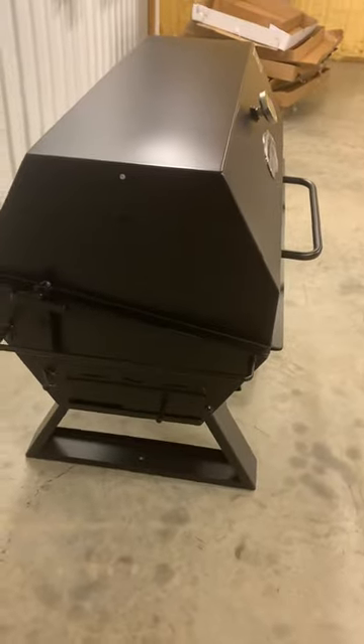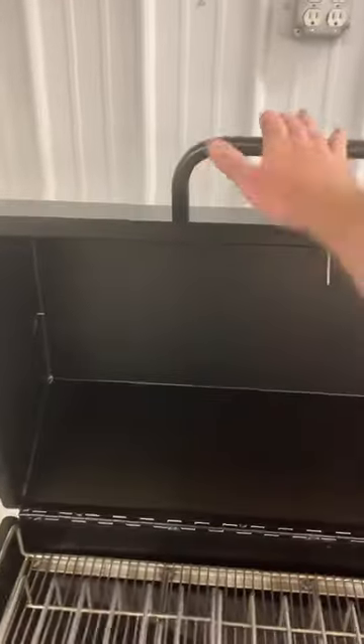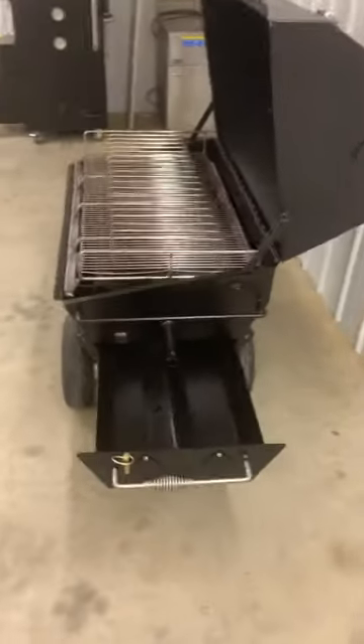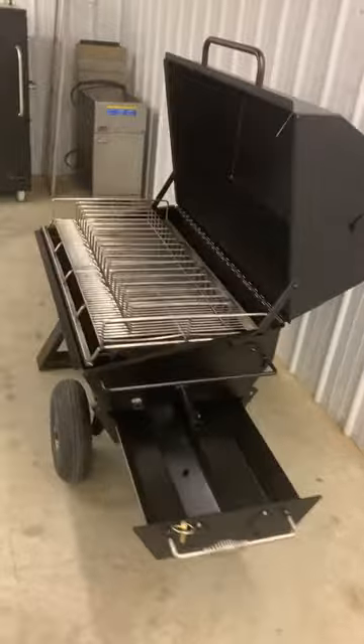There are also vent controls on both sides of the cooker itself. The optional pullout charcoal tray makes it really easy to load your wood and charcoal so you don't have to open your lid and lose your heat.